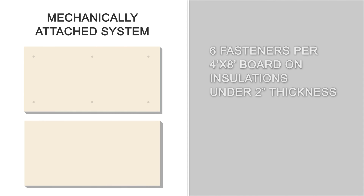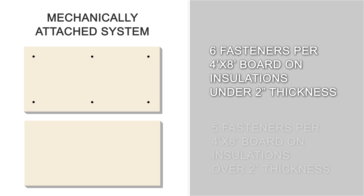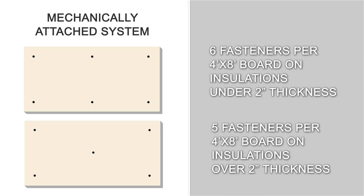Mulehide requires 6 fasteners per 4x8 board on insulation less than 2 inches thick, or 5 fasteners per board on insulations 2 inches thick or more, regardless of the uplift requirements. Increased fastening in the perimeters and corners is not required in a mechanically attached system.